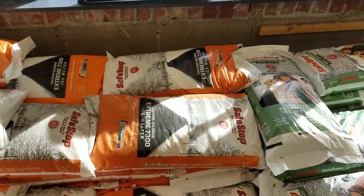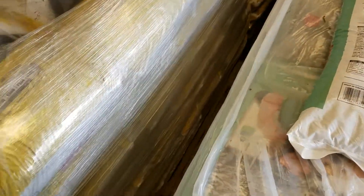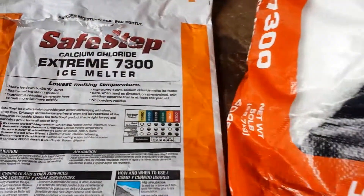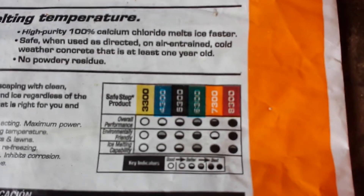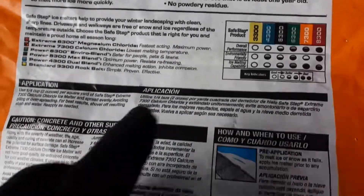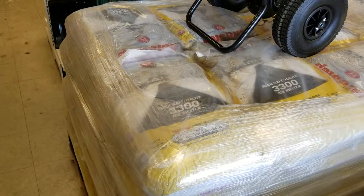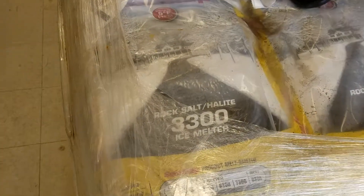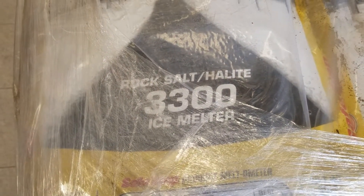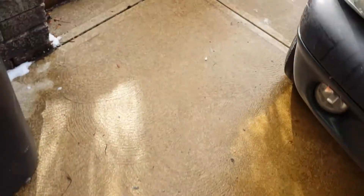Let me show you. There are actually a lot of different options available for melting ice on your walkways and on your driveways, and they are not all the same. You can see a chart on the back of this bag of calcium chloride that compares some of the different options available. The 3300 is just normal rock salt, and that is by far the cheapest method available. However, if you have cement or pavement, rock salt will actually break down your cement and cause it to crumble.